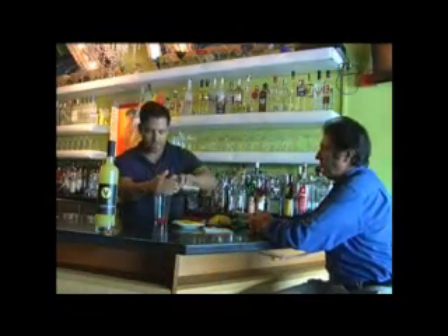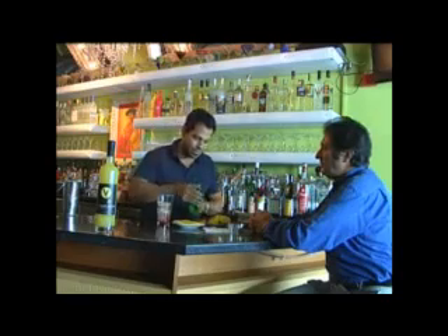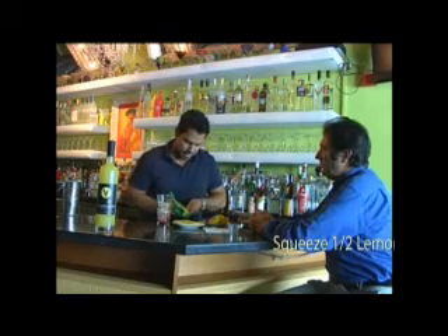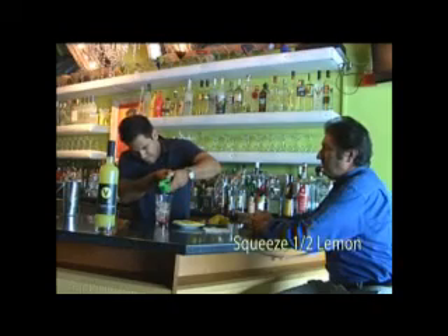And then we're going to ice up our glass. We're going to squeeze a little bit of fresh lemon juice, about a quarter of an ounce, which should be about half of a lemon, into the glass.